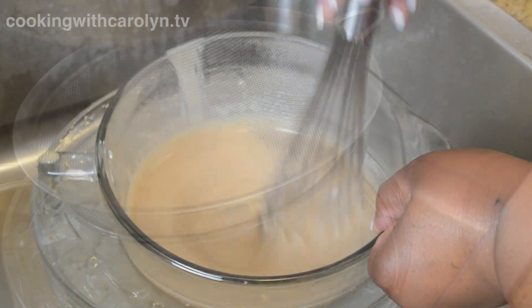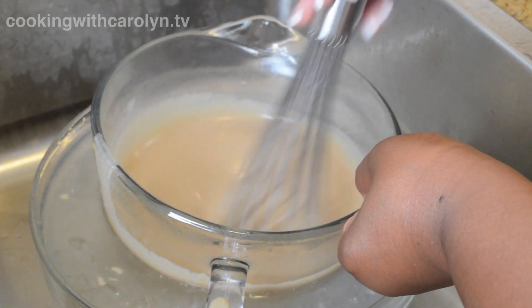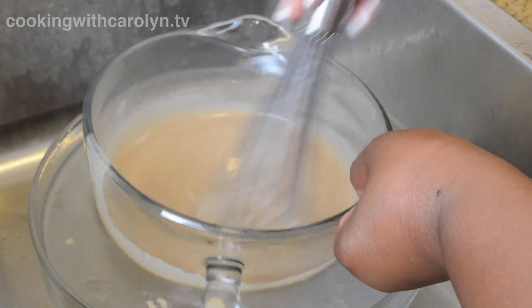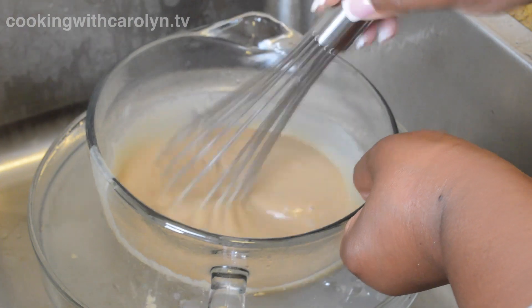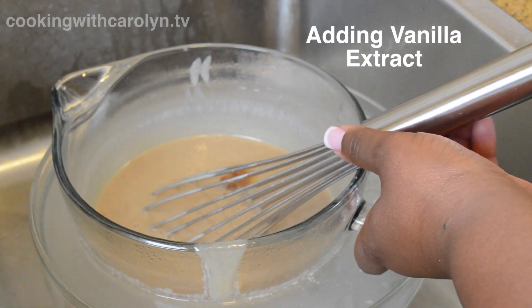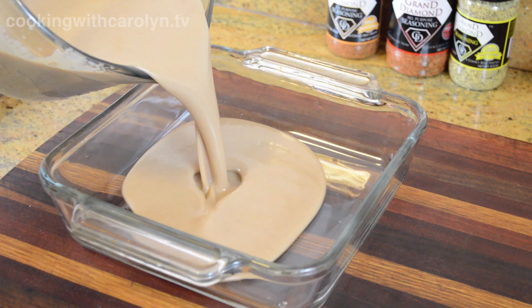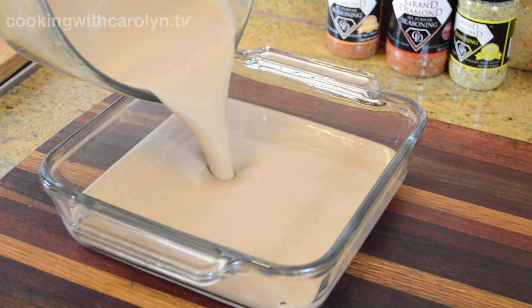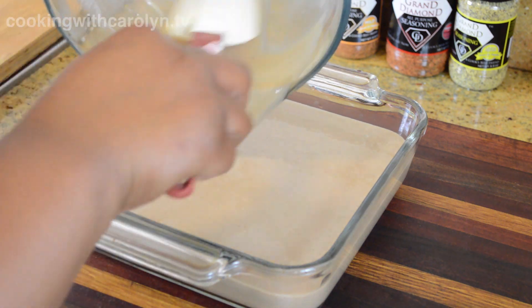The ice bath is used to cool things quickly. The goal is to get the custard down to an internal temperature of 40 degrees, measured with an instant-read thermometer. I did have to change my ice and water in that bowl about two or three times to keep it nice and cold. I also added some vanilla into the custard, then poured it into my baking dish.